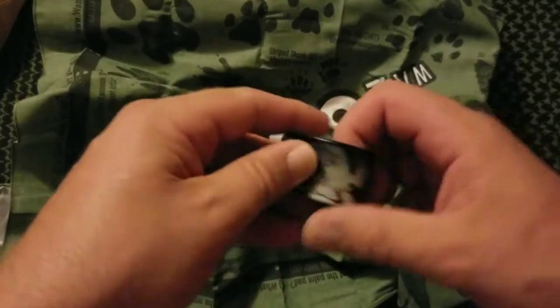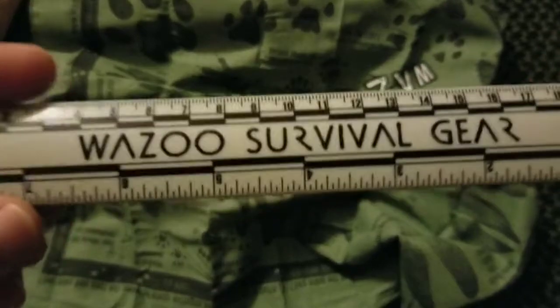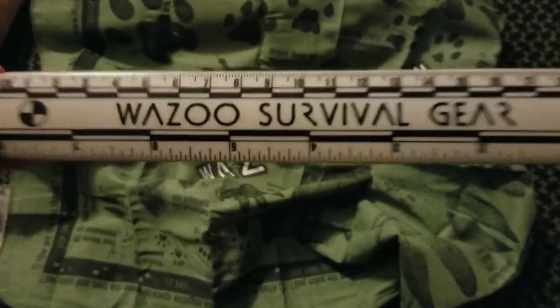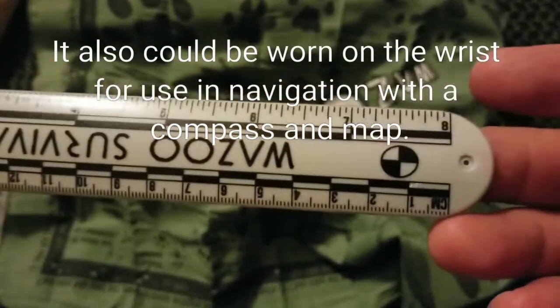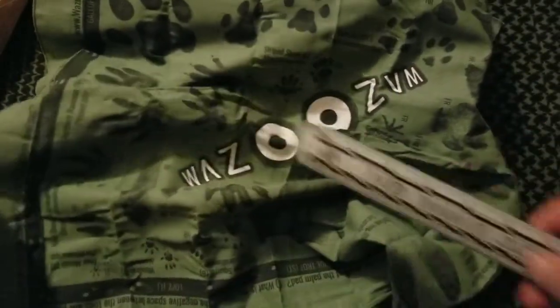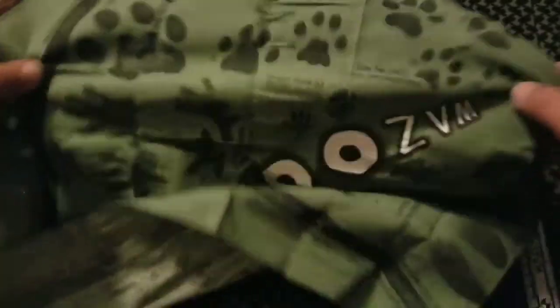And here's our little snap bracelet — that's exactly what it is, that's what I thought: it's a ruler. It's got centimeters and inches so you can measure the size of the prints and take note of how big they are. Obviously if you're good at tracking, that gives you a clue to the size of the animal and you can do some pretty good estimation.